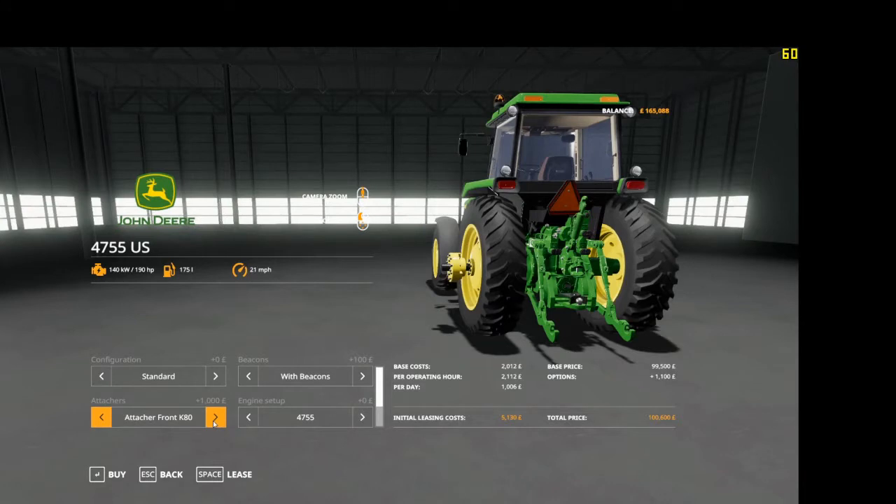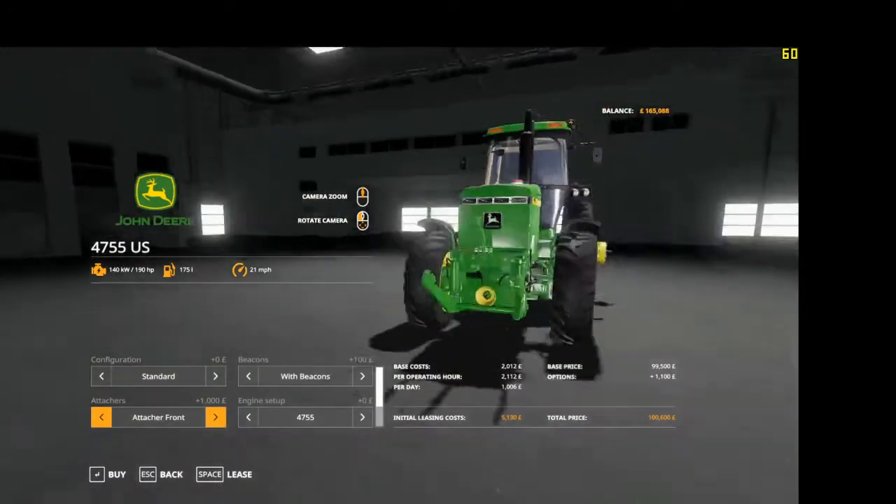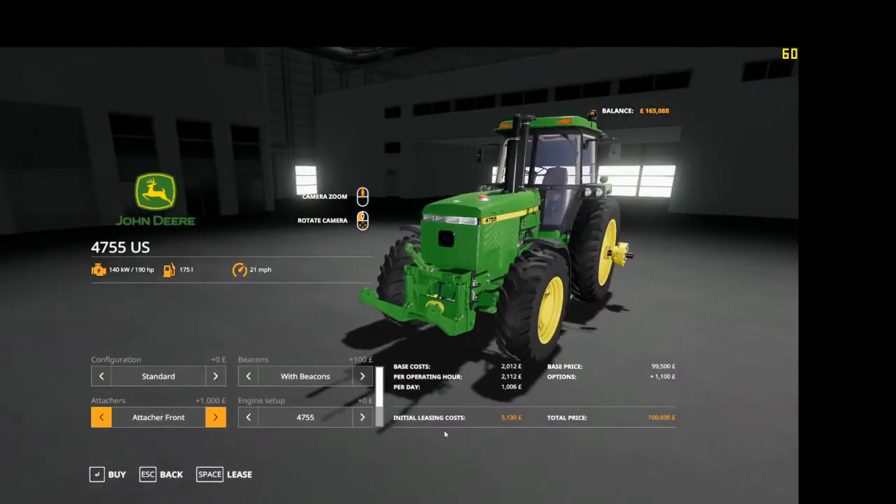There's the attach on the back — drawbar or ball — and you can also have a front attach on it. Engine setup is the 4755 at 190 horsepower, and the 4955 at 228 horsepower.